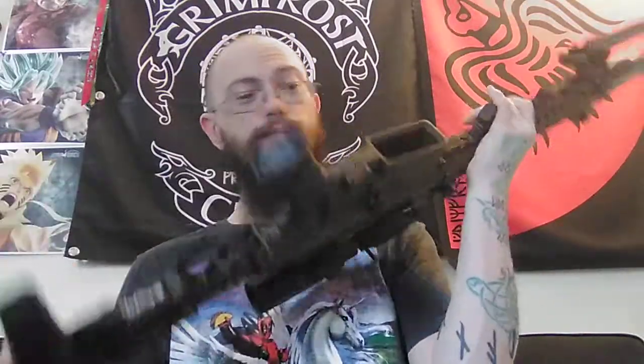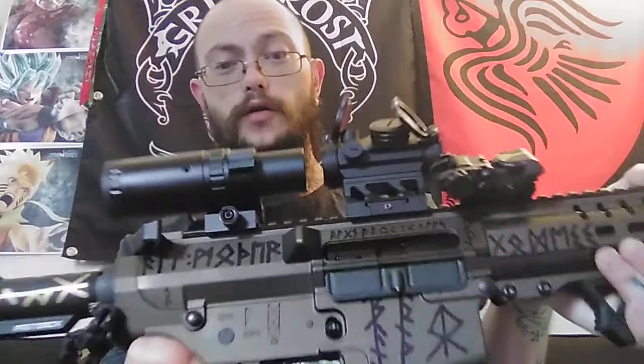This is my CMMG 308 Banshee rifle. It has a rip brace — those are settable. I have a magnifier on there that goes from 1.5 to 5 power with a little simple red dot, because this is basically my battle rifle.